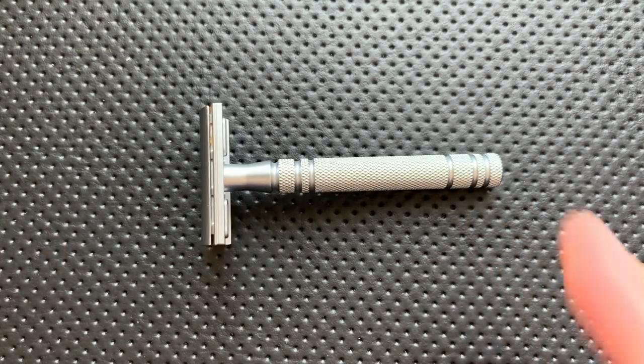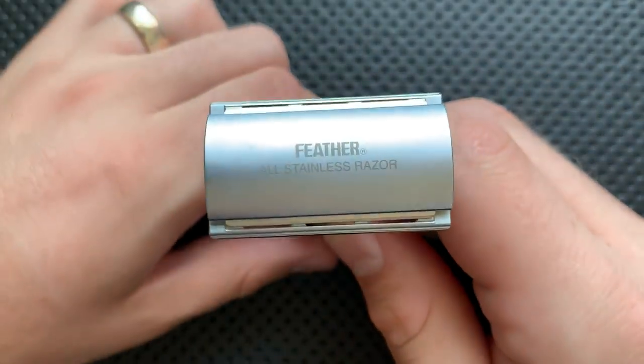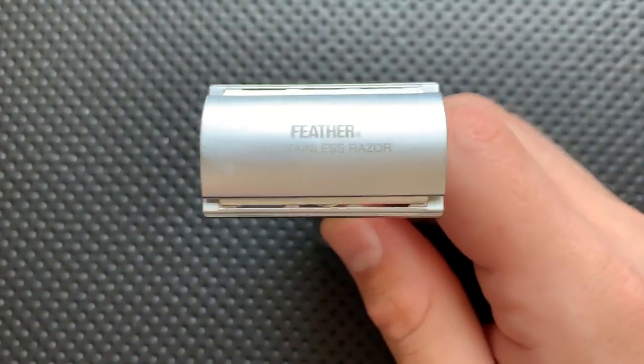Hey everybody, Nick here, and today I got a review for you of this little guy. This is the Feather Razor's all-stainless ASD2.